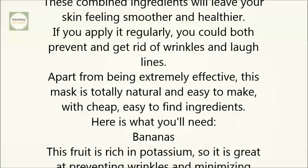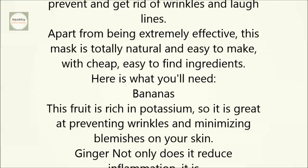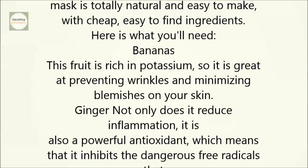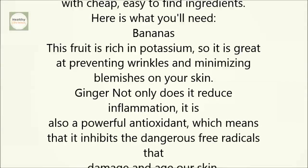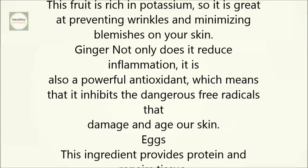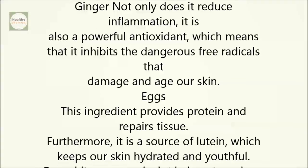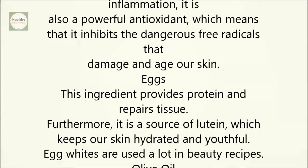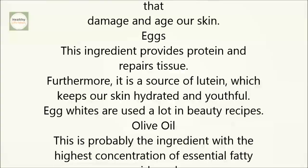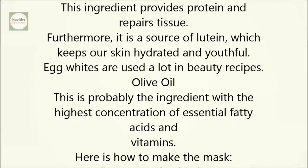Here is what you'll need. Bananas: this fruit is rich in potassium, so it is great at preventing wrinkles and minimizing blemishes on your skin. Ginger: not only does it reduce inflammation, it is also a powerful antioxidant, which means that it inhibits the dangerous free radicals that damage and age our skin. Eggs: this ingredient provides protein and repairs tissue. Furthermore, it is a source of lutein, which keeps our skin hydrated and youthful. Egg whites are used a lot in beauty recipes. Olive oil: this is probably the ingredient with the highest concentration of essential fatty acids and vitamins.